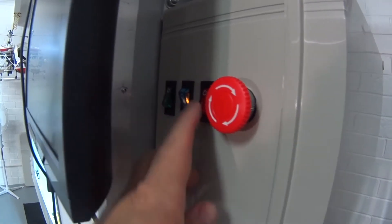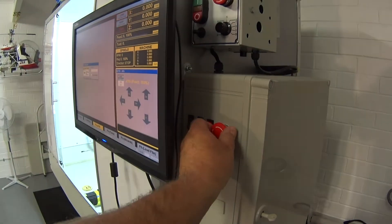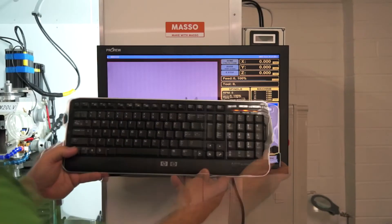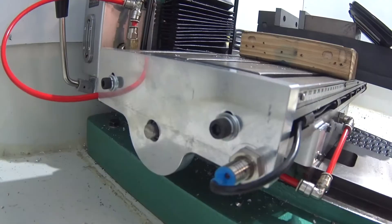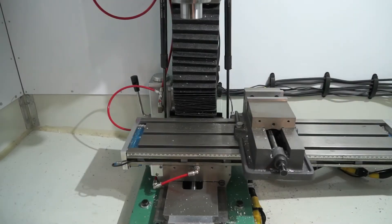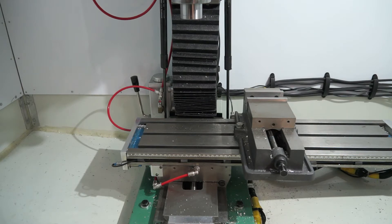First thing we need to do is turn your machine on, home it, and get it all ready to go. I'm going to cut the camera from here and go inside the control cabinet and show you how to start setting the tool offsets. Once your machine has been homed, you can move the table around approximately where you need it to start doing your tool measuring.